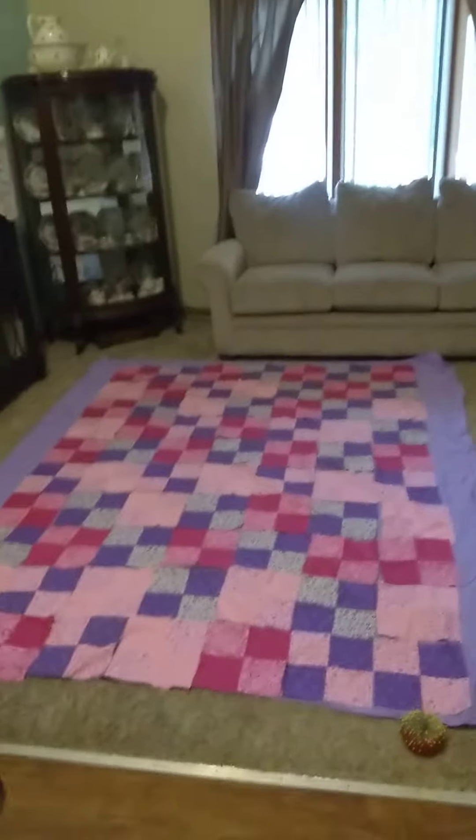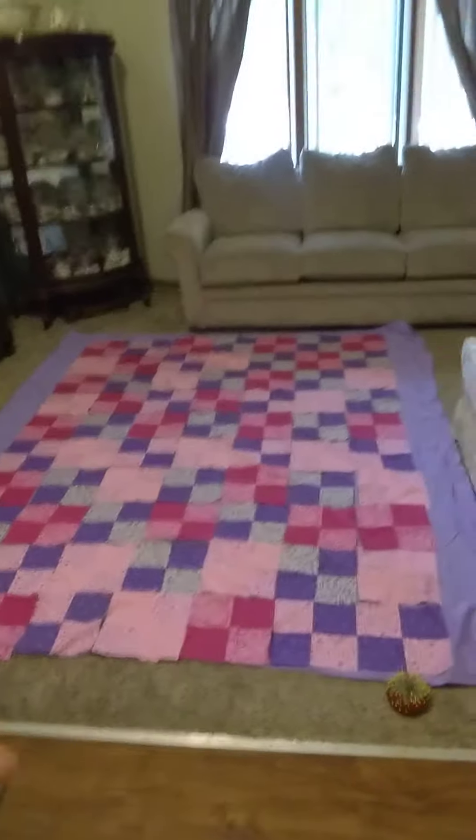It's going to be pretty big, but once you start sewing it together it will shrink a little — not much, but a little bit.